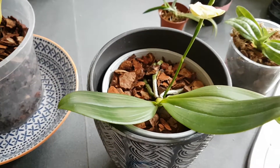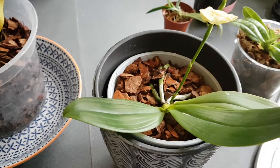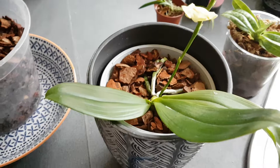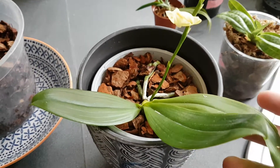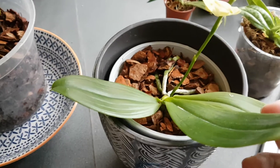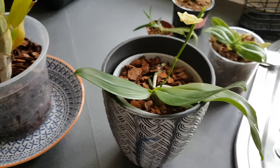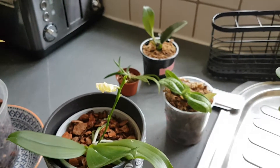I have disturbed her by repotting, which disturbs all orchids, but the good thing is she was really healthy and her roots were too big for the other pot, so she also went a size up. I think she'll be happy in this pot with bark medium — the old medium was really old so this will be better for her. She'll have a couple of days of stress but she'll settle down nicely, so I'm not concerned.